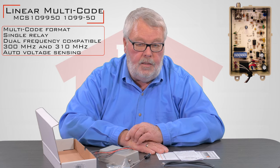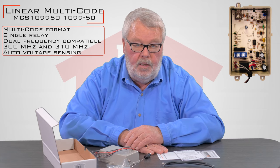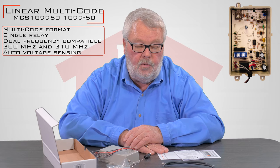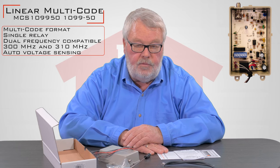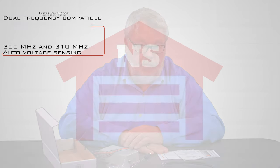If you get in the middle of your install and you get in trouble and you're having a problem with it, by all means pick up the phone and give us a call. We're always here to help you and our staff is very familiar with this product. We sell a lot of these. Thank you very much.